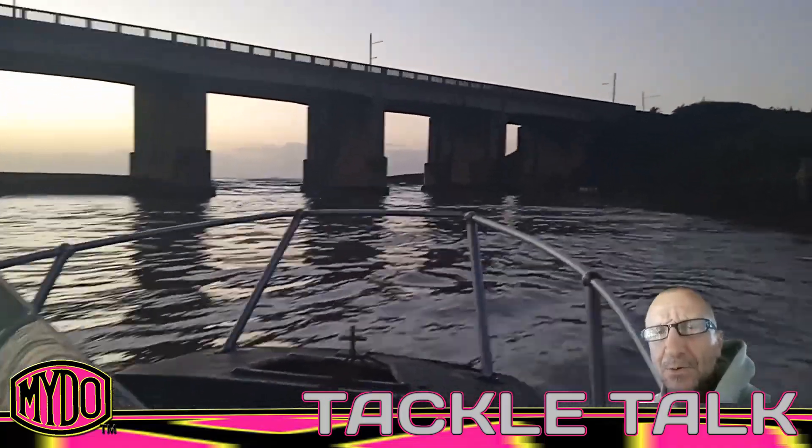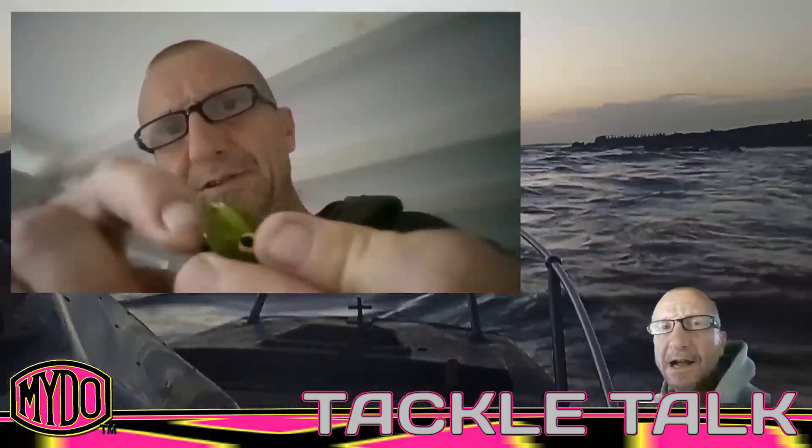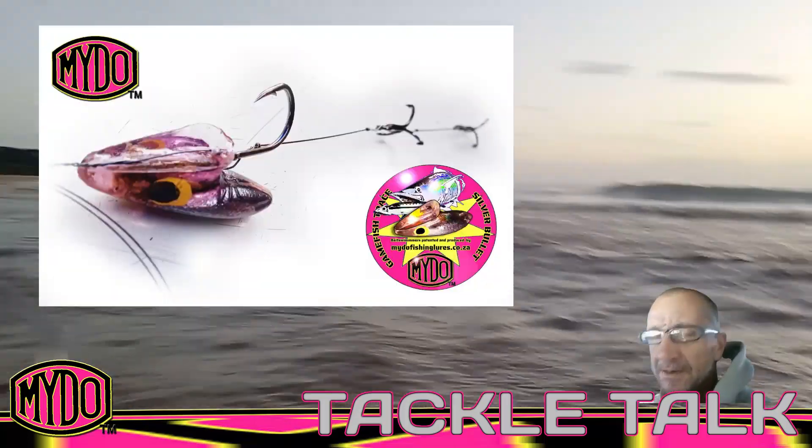Welcome back to Mado Tackle Talk. We're on the Umzum Kulu again. In the last video we tied up the number one bait swimmer, Silver Bullet, with wire — number six wire and number seven droppers.